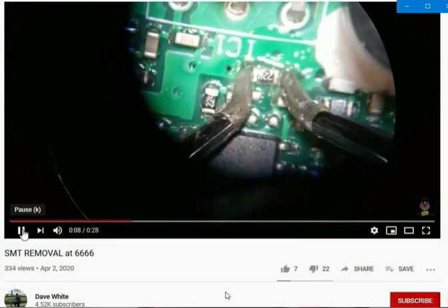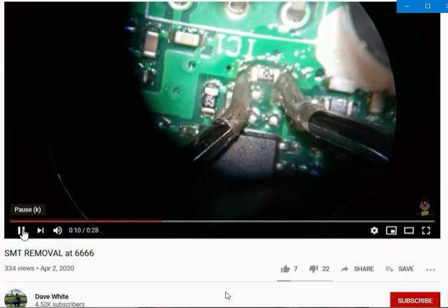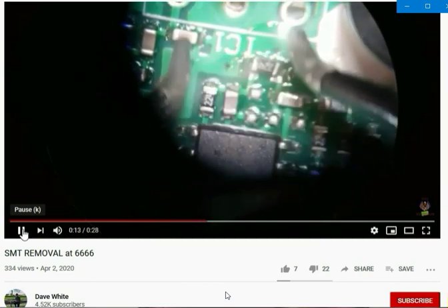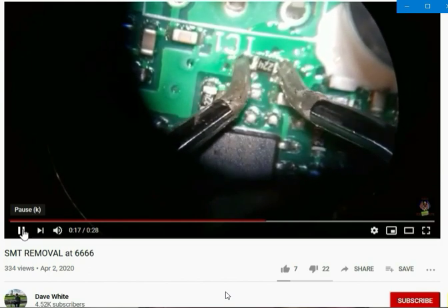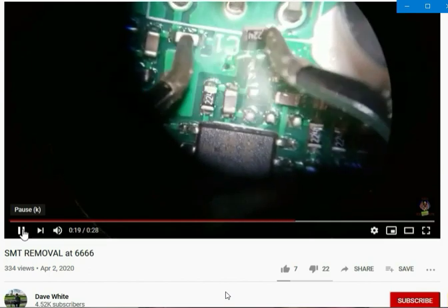Now let's rip it off the trace — don't slip — oh, solder splashes everywhere! Oh, it's burning — I ripped the trace off the board. Oh my god, look at that.